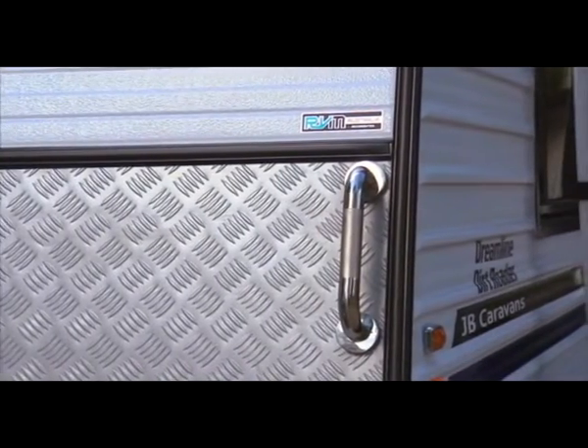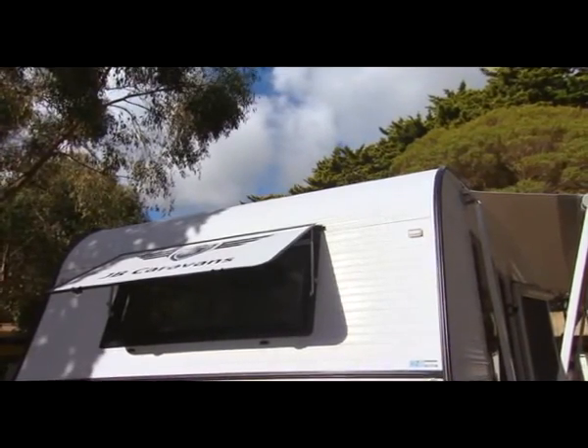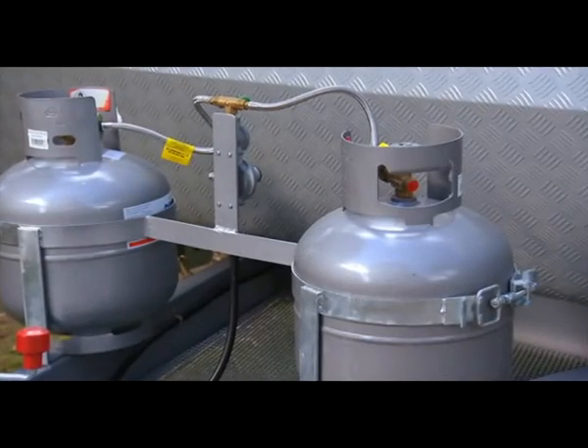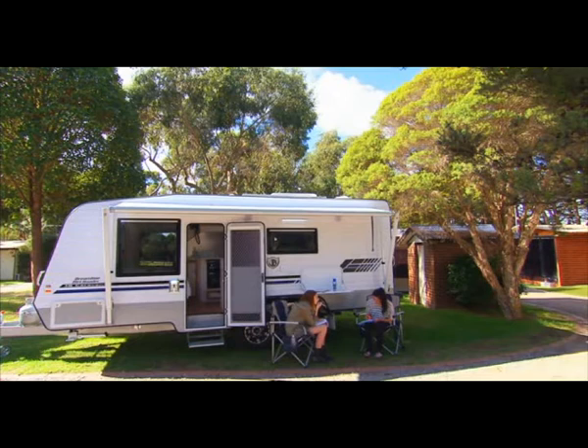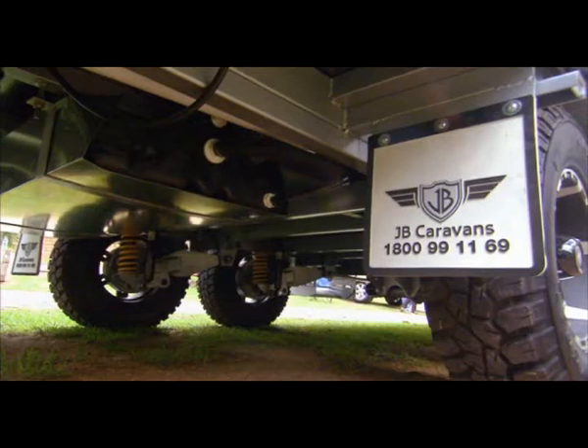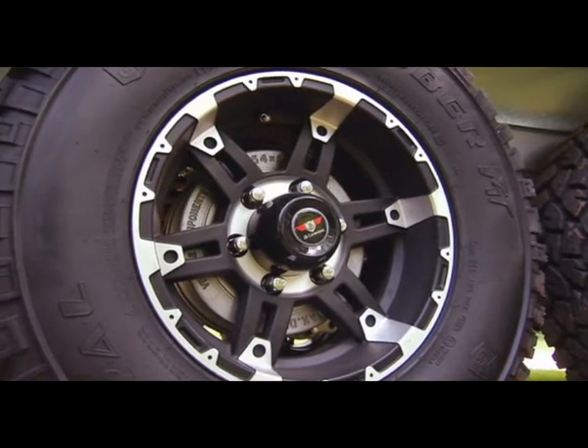The Dreamline Dirt Rotor has been built to a purpose. It's not for hauling it along the Tanami Track or Cape York. What it's for is touring the coastal regions, the hinterland, and poking your nose into some of those national parks. That's what this van is built for — it means you can see the great stuff in Australia and just get that little bit further.